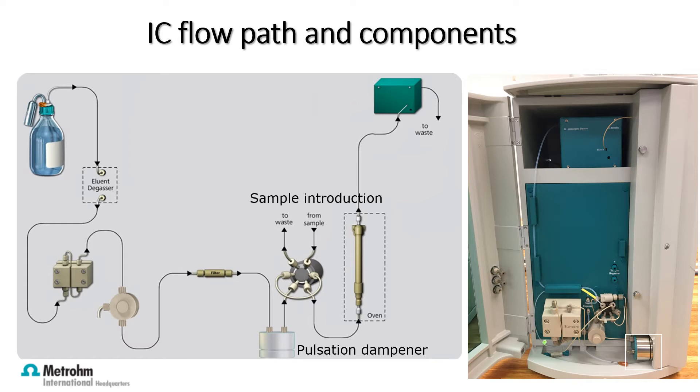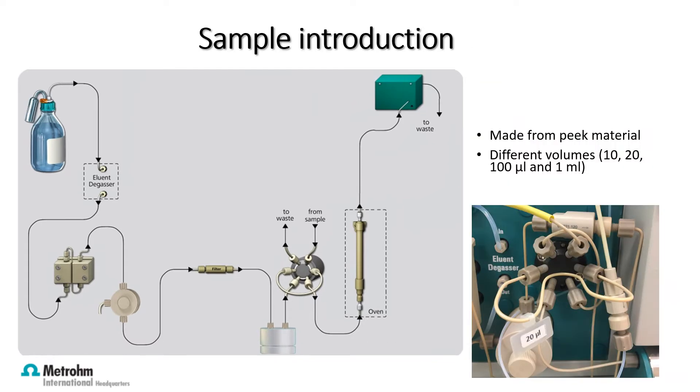Next, we come to the injection valve. Sample introduction occurs through a sample loop made from PEEK material. The sample loop allows different volumes of the sample to be introduced directly into the eluent stream. From here, it moves to the columns.